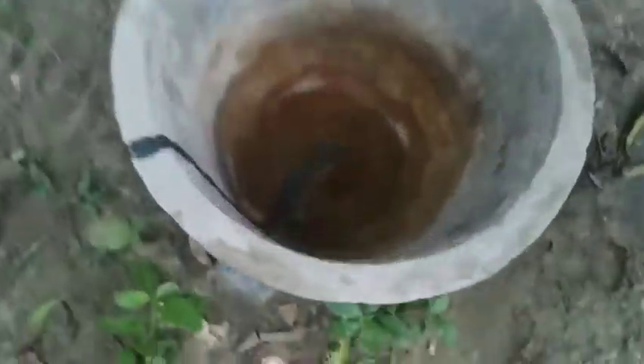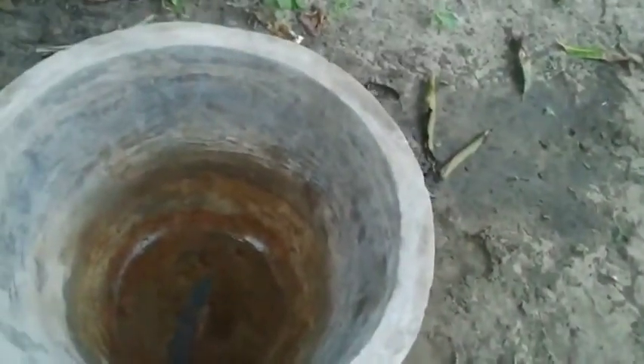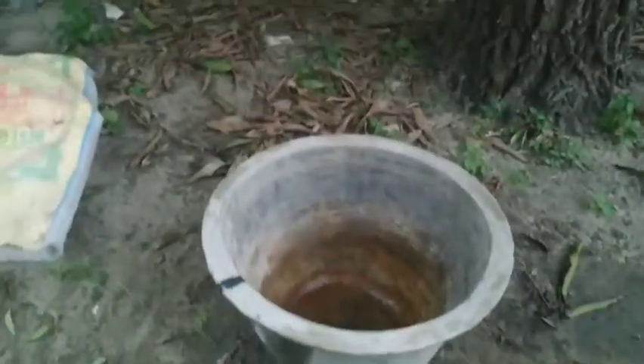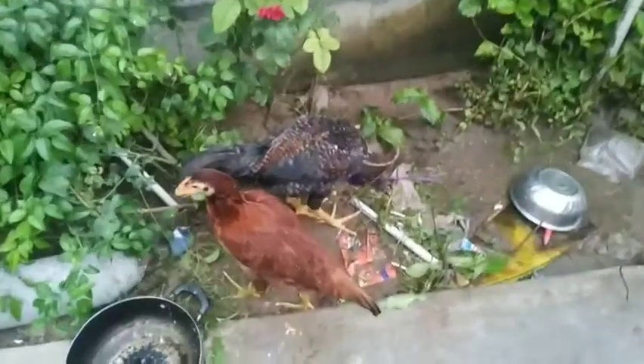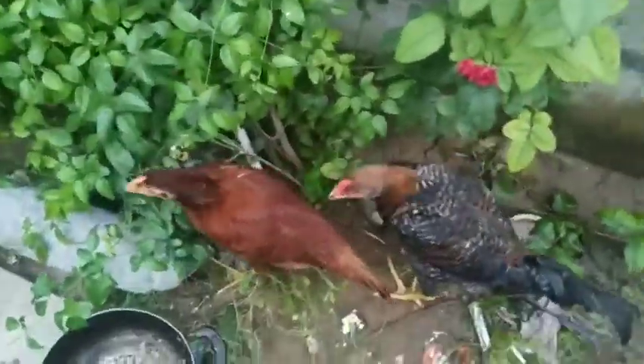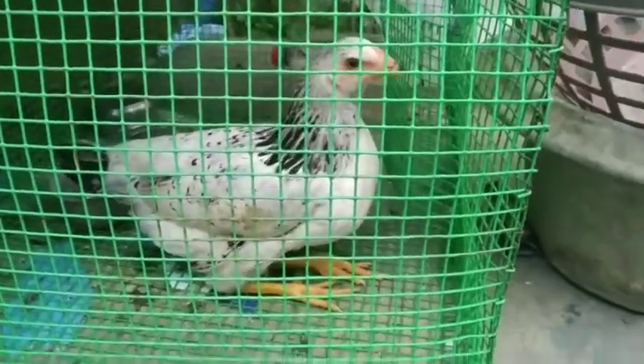Friends, I am using the cream — we have 2 packages. Let's use it along with the fish and water setup. I use this for multiple purposes — for the fish, for the water. I will use this one for all purposes.